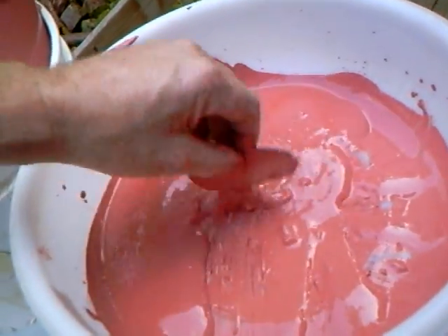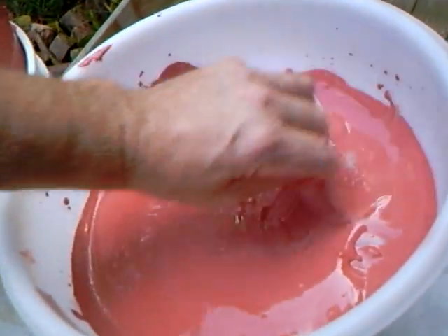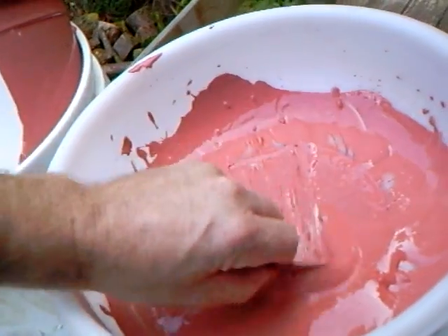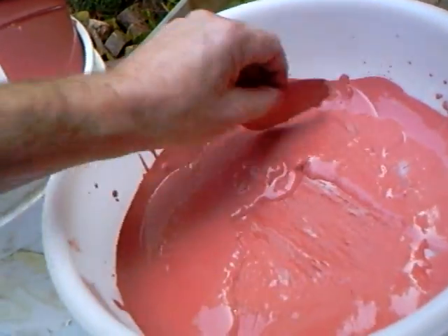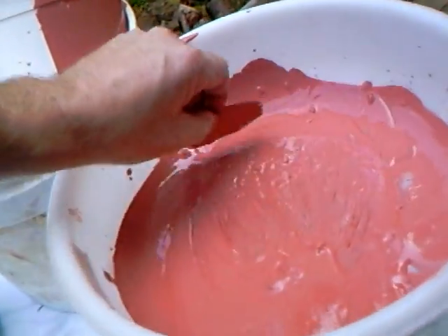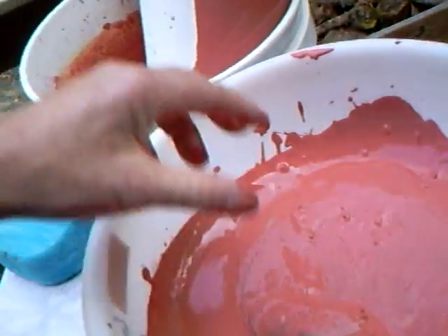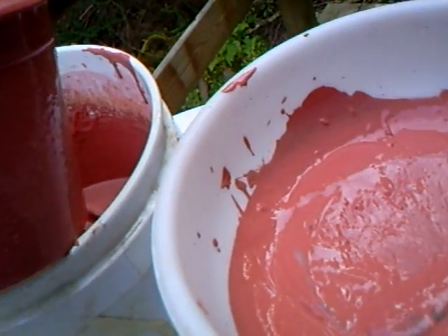Then we have to adjust the thickness so it's the right thickness, because we don't want it to be too watery, neither do we want it to be too viscous. It's important to put it through a sieve because that actually helps to mix it properly and get all the particles separated — especially if you've got an oxide in there like I have.